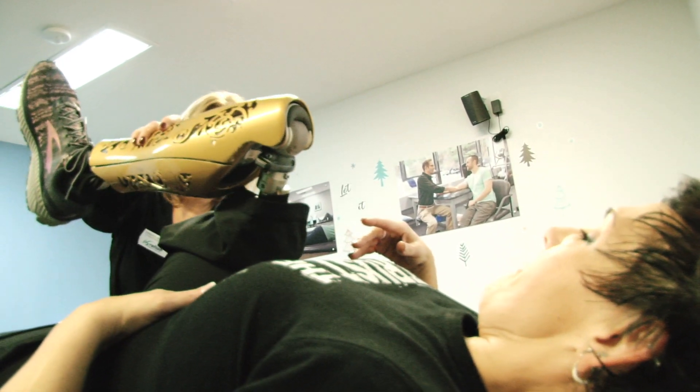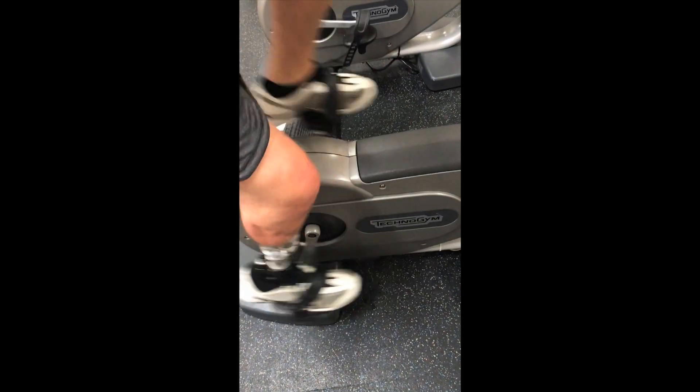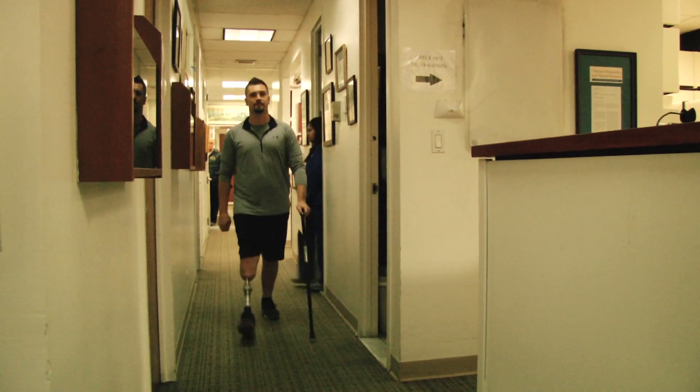Patients are walking better. They have much more efficient transfer of energy, they get fatigued much less, and the smoothness of their gait is vastly improved. My prediction is that in a decade, all amputation reconstruction surgery is going to be with osseointegration.